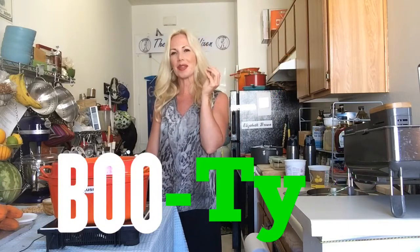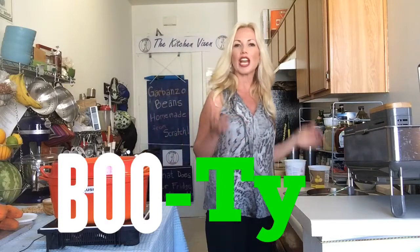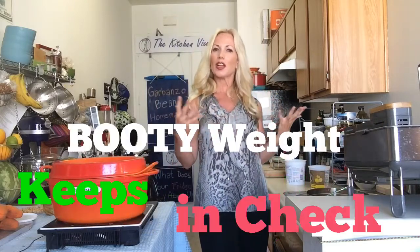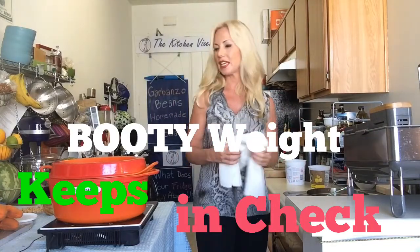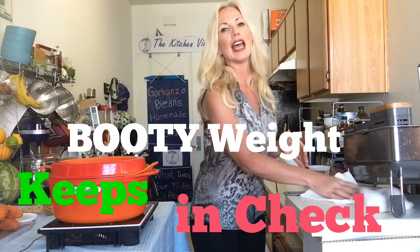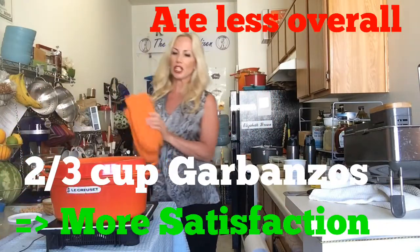Some people think garbanzo beans look a little bit like a booty, and that doesn't hurt, because they're rich in fiber, and that fiber actually helps you eat less. It helps with appetite suppression, so you feel satisfied more quickly and you tend to eat less. People that incorporate beans, especially garbanzo beans, in their diet on a regular basis have been shown to lose weight, even if it's just half a cup a day — that makes a huge difference.